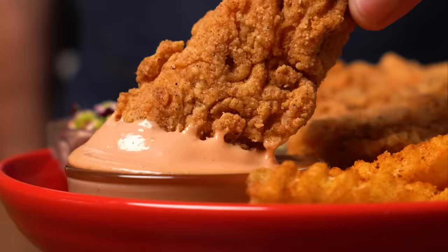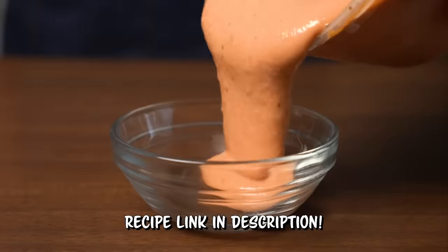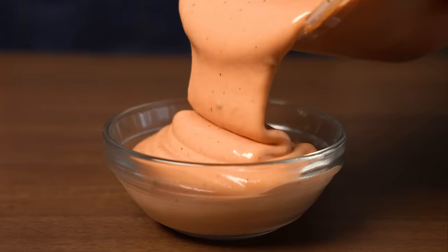These aren't chicken fingers, they're tofu fingers. That's right, today we are making some vegan Raising Cane's, and naturally we gotta start with the sauce since that's what they are known for.